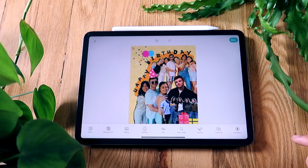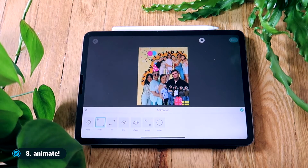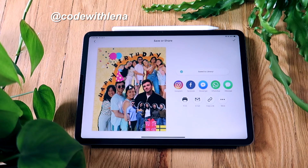Finally, and this is my favorite part, I'll add a little animation which really makes it stand out in your Instagram feed. Happy birthday, Matt! And if you make something similar using Piccollage, please tag me at Code with Lina so I can see the final products too. Thanks for watching!